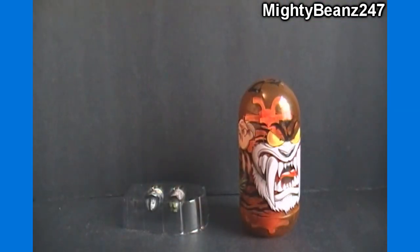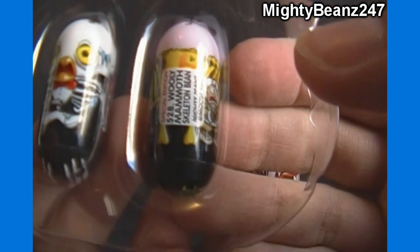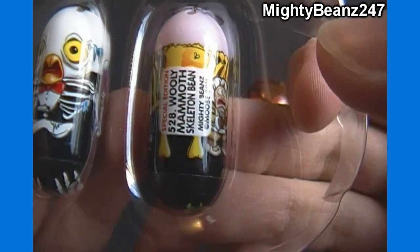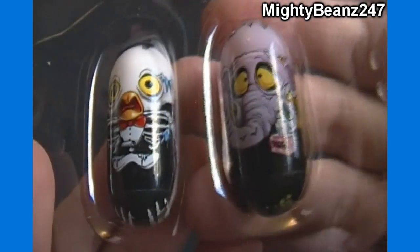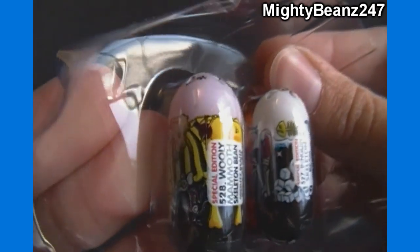The two beans that it comes with are number 528 special edition woolly mammoth skeleton bean and number 527 special edition penguin skeleton bean. So a couple of skeletons — let me show you them from the side and the back. A couple of beans that I believe you can only get in this case.